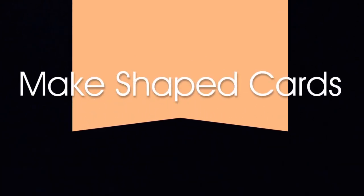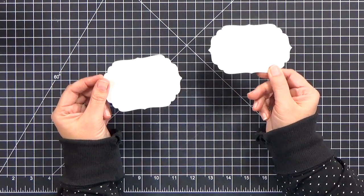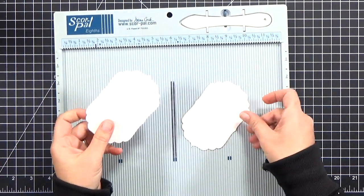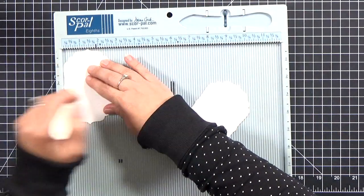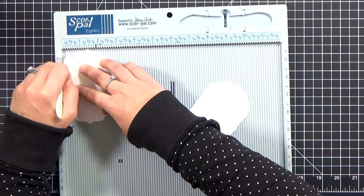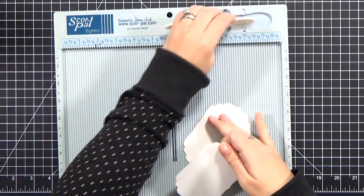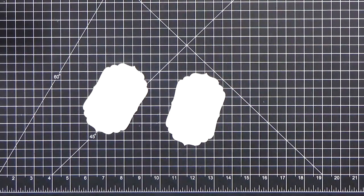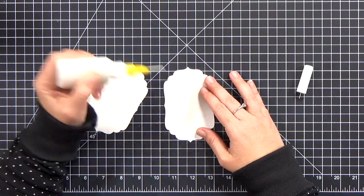The first technique I want to talk about is making shaped cards. You can do this with pretty much any die — you're going to cut a pair of the same shape. In this case I've just cut a pair of tags and then I'm going to line them up. Actually, only the bottom one is going to get lined up in my ScorePal. If you're going to use two different types of card stock, make sure that the one you want to be the back of the card gets lined up here. Then you'll score a little flange at the top — anywhere between a quarter of an inch and half an inch depending on how thick your card stock is and how big the die is. I tend to use about three-eighths as a good rule of thumb.